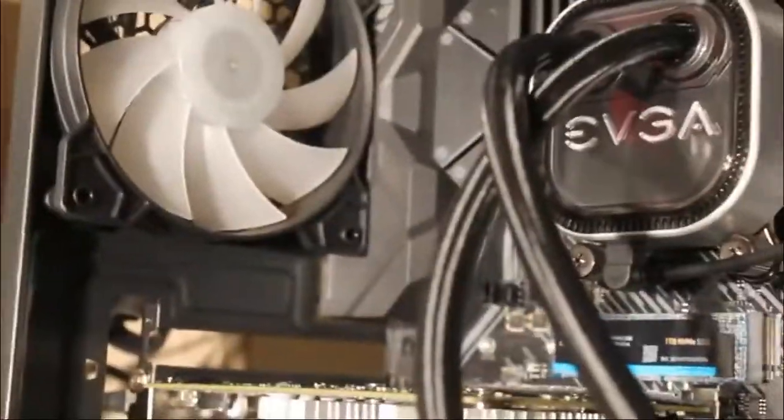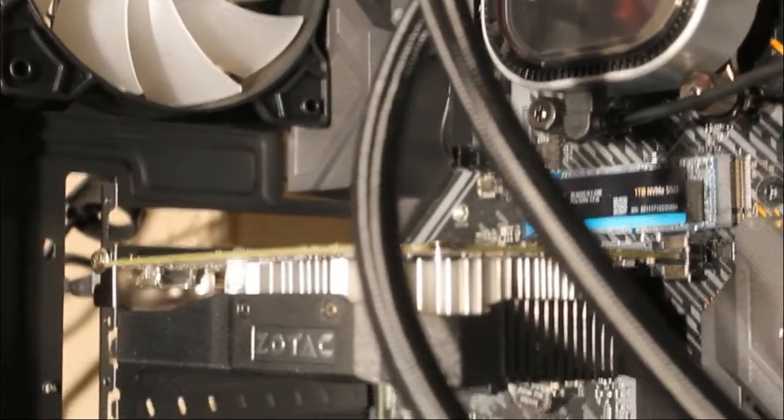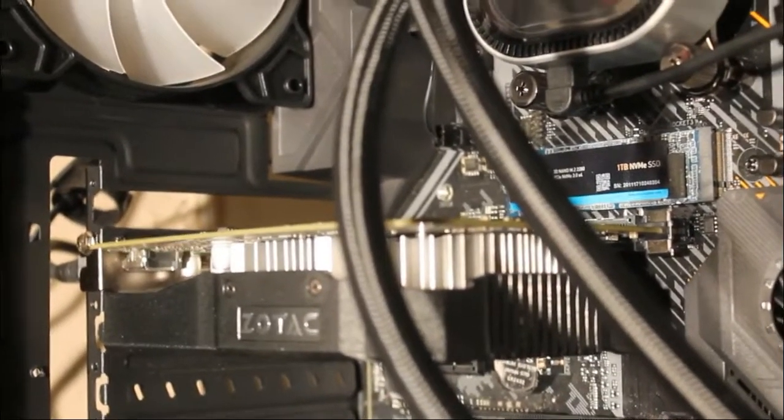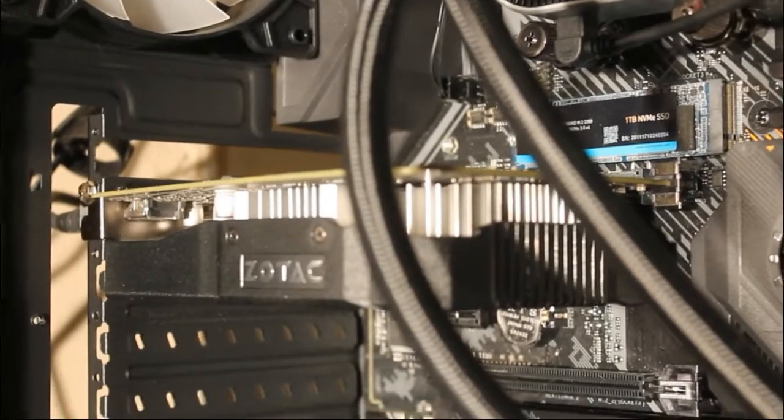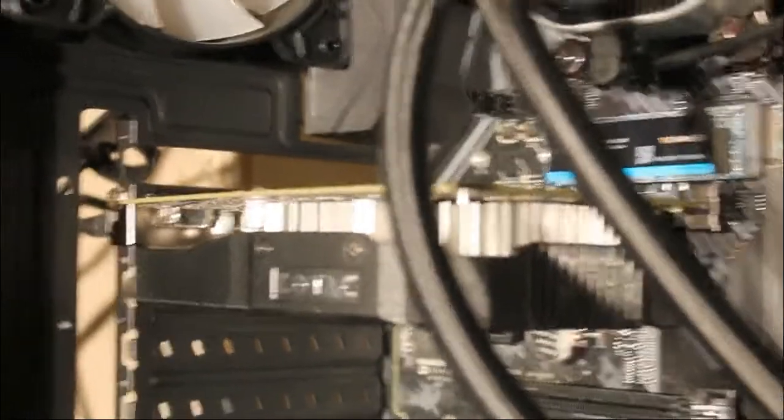My graphics card started making a weird, really messed up sound. It was really loud — like I was playing my PS5 the other day and I had my headphones on and I could still hear it. It sounded like a mix between a jet engine and an old truck.